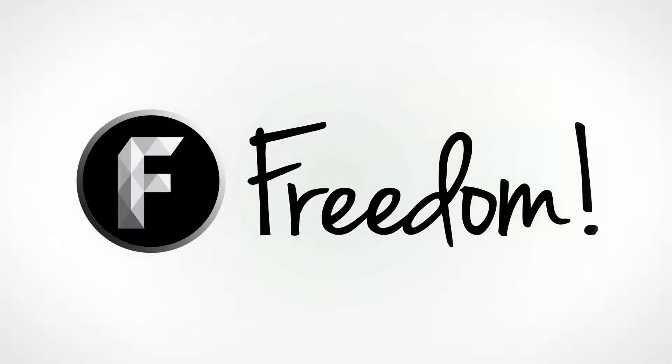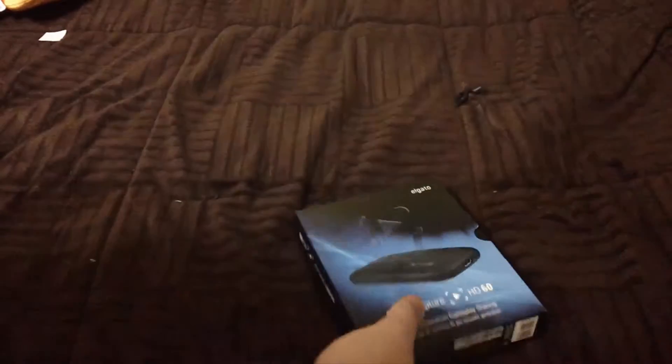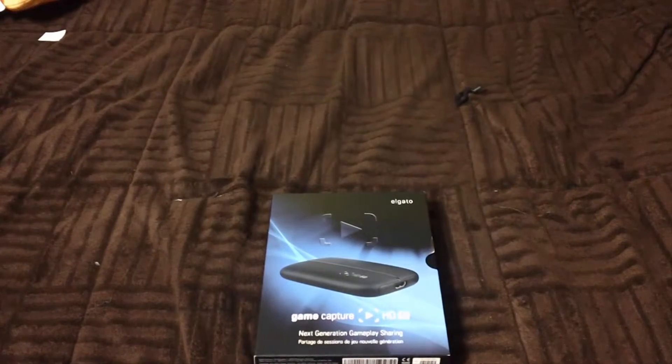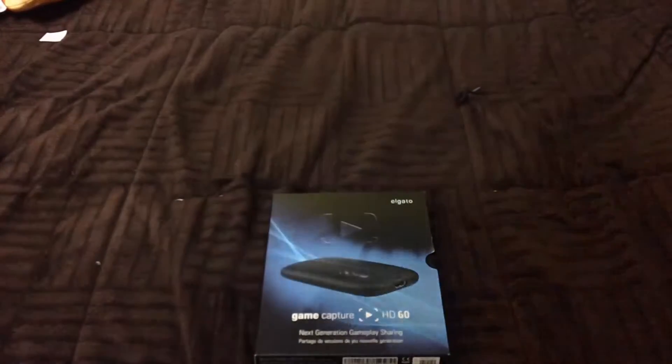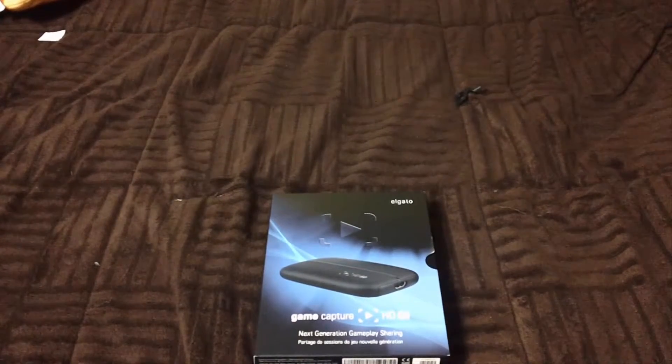Hello ladies and gentlemen, today we are back and we're doing an unboxing of the Elgato HD60, the new capture card I got for Christmas. Merry Christmas, guys! I know this is probably my third Christmas unboxing, from the GoPro to the Logitech speakers.